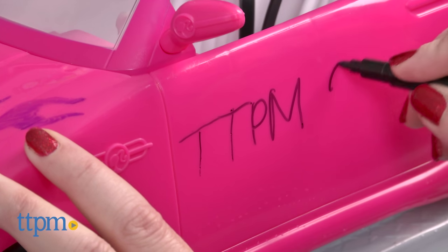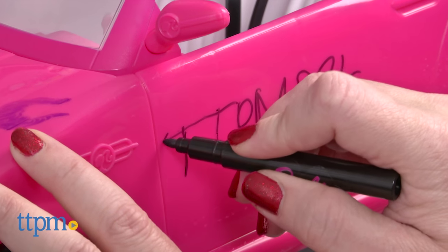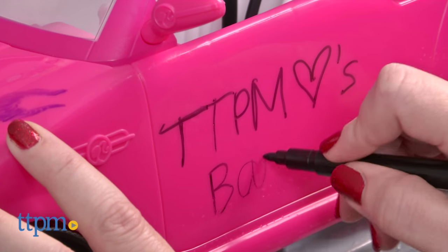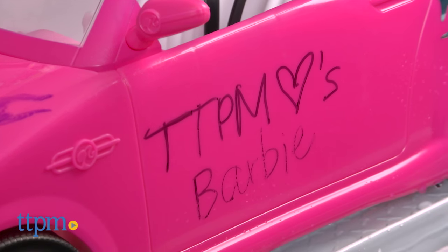Barbie's convertible is an iconic part of Barbie's story, and this gives kids a new way to engage in Barbie car play and creative play. Barbie fans ages 3 and up will like how easy it is to design, wash off, and design again to keep Barbie's car just as fashionable and trendy as Barbie.